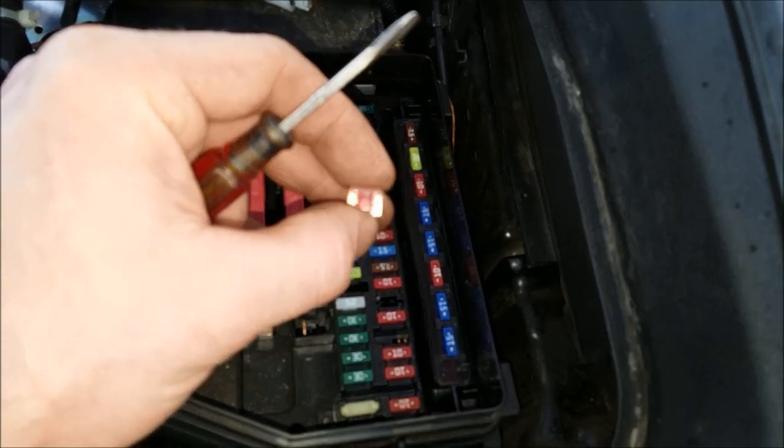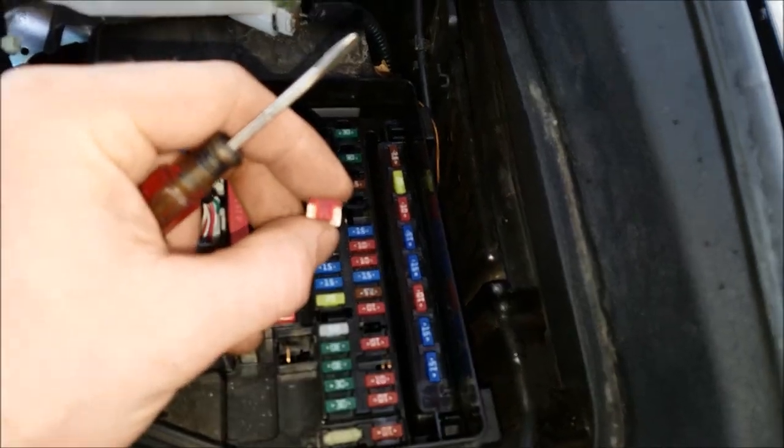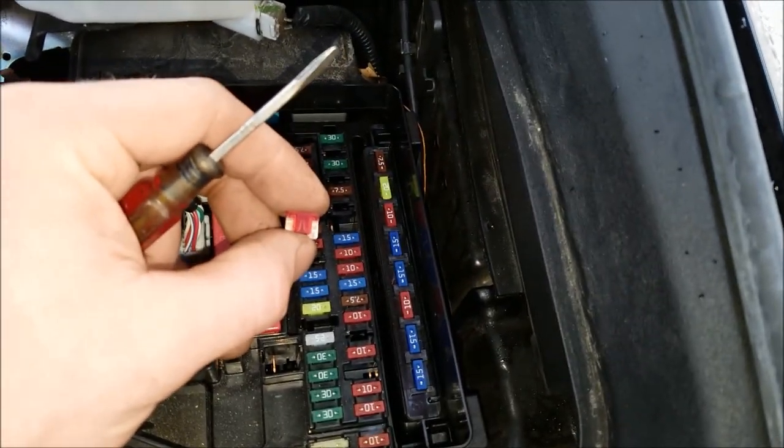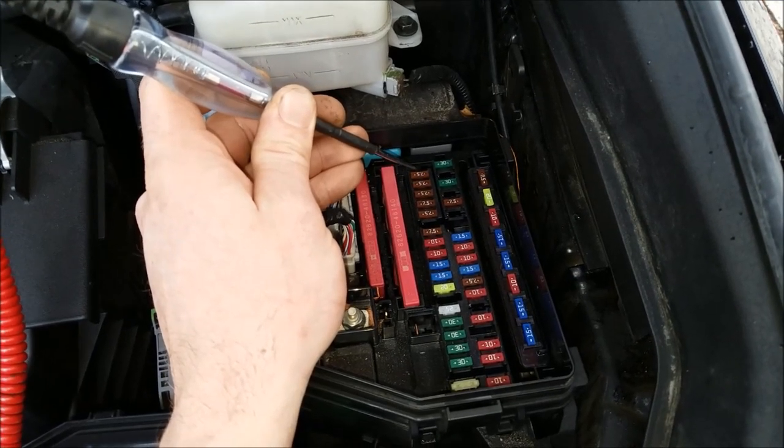Clear out the code. Now if this fuse pops again, you have a wiring issue — something is shorted. But if it doesn't pop, then more than likely they just jump started the car wrong, and that's what caused the fuse to blow.